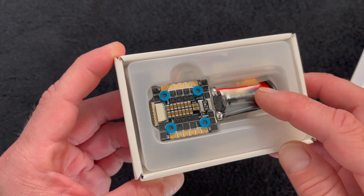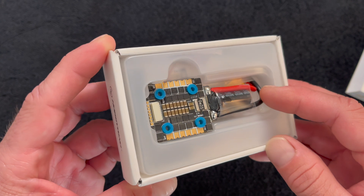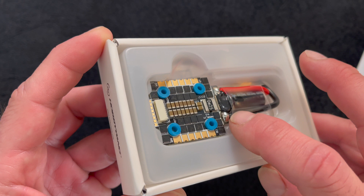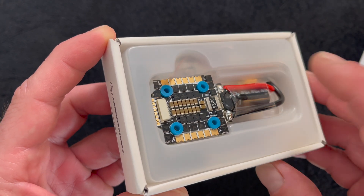It comes with a power cap pre-installed that you definitely want to leave in there. They've added some beefiness to it so that it's not going to get moved around — what happens is the leads get worked back and forth, so this helps stop that.